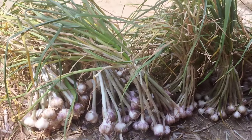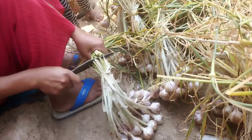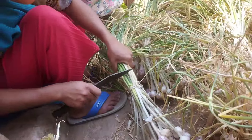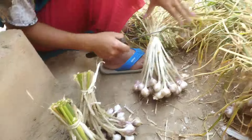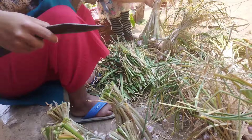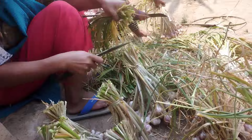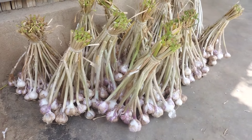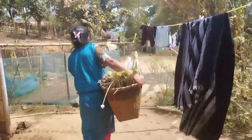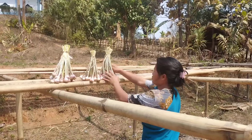I will cut the upper part because now we don't need it anymore. After cutting, I'm going to dry them. We should make it dry for at least one week. After that, we can take it inside the house.